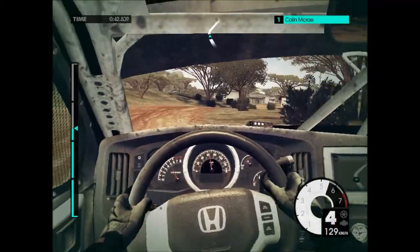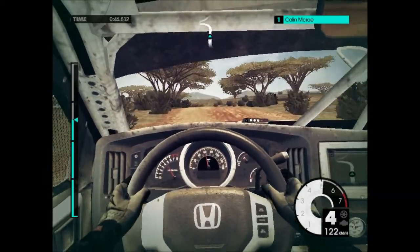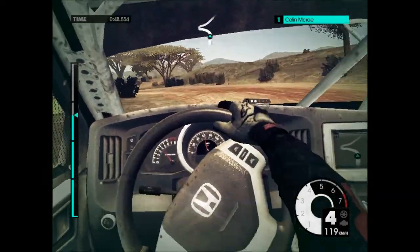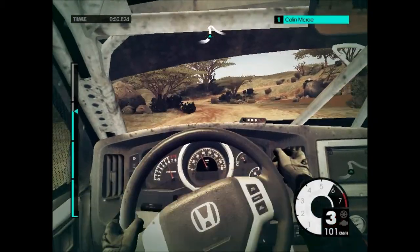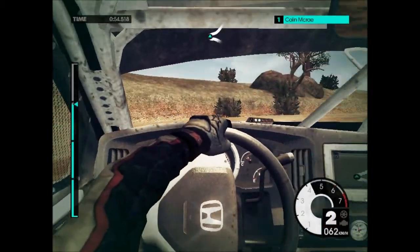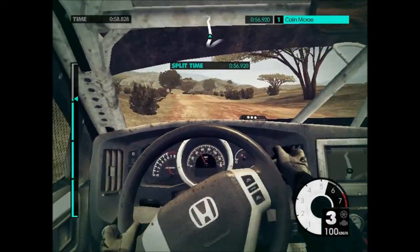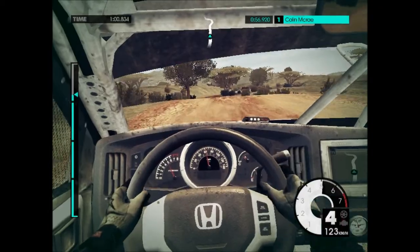Gear bump over track. 60, left 6, tightens to 4, late into hip in right, into left 6. 60, keep left over crest. Right 6 into left 3, tightens.